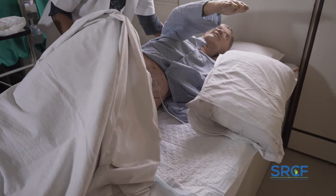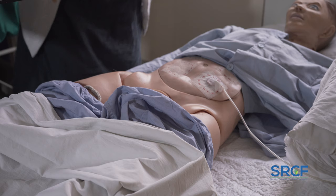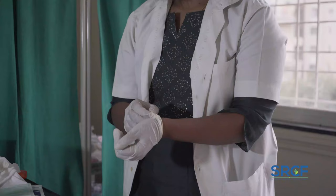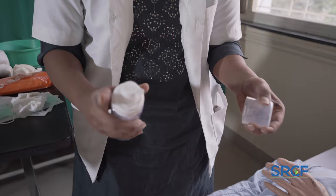Take disposable cotton and soak it in water. Squeeze out the excess water and clean the patient's perineal area, front and back, as thoroughly as possible. Avoid pressing or rubbing the skin too hard. Place the used wipes or cotton in the disposable bag. Once done, wash or sanitize your hands thoroughly. Gently apply a thin layer of barrier cream to the patient's perineal area to moisturize and protect the skin.